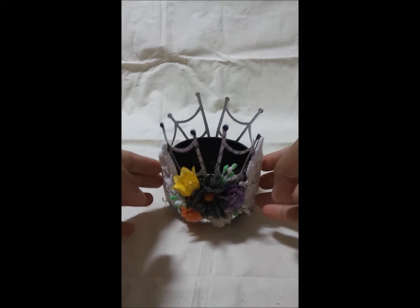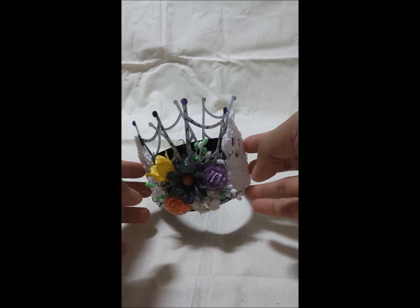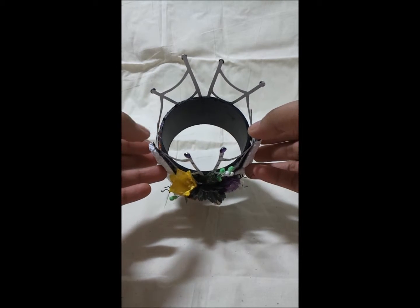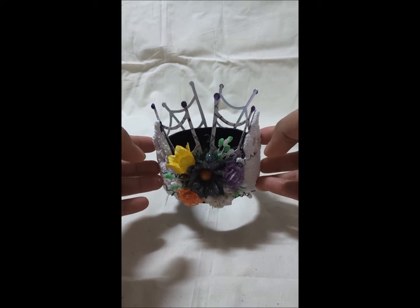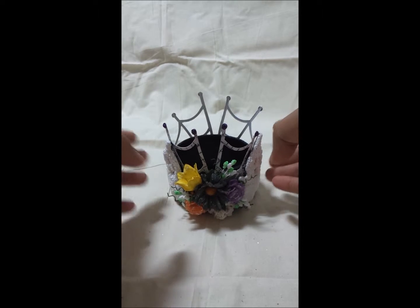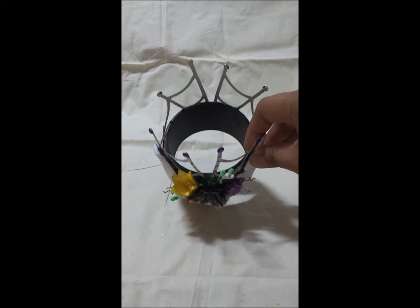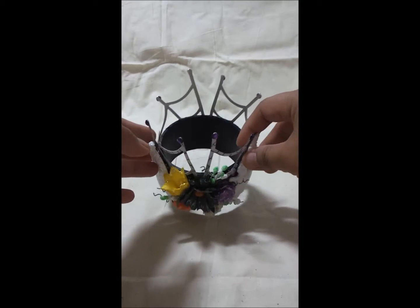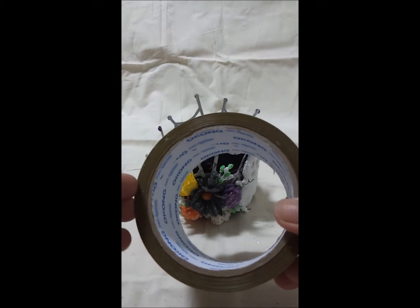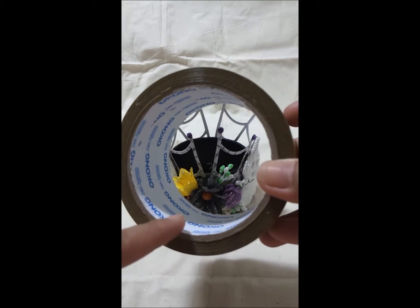Let me show you my project — it is a simple do-it-yourself project and I call this a table centerpiece, or just simply a candle holder or wrapper. You can also use your glass or any type of cup or bowl to go inside this piece of project right here. For the base, I used this packing tape cardboard base right here.